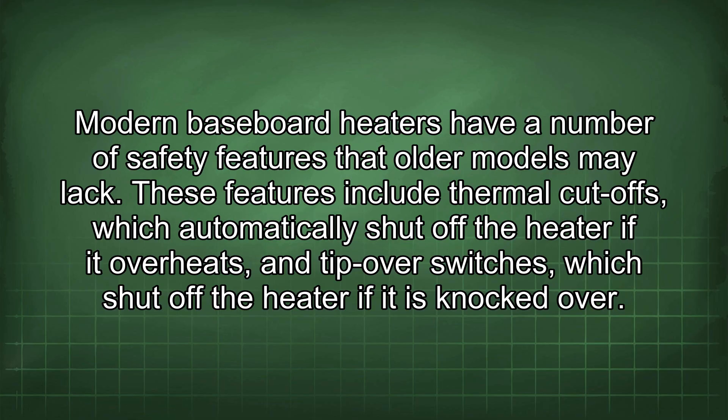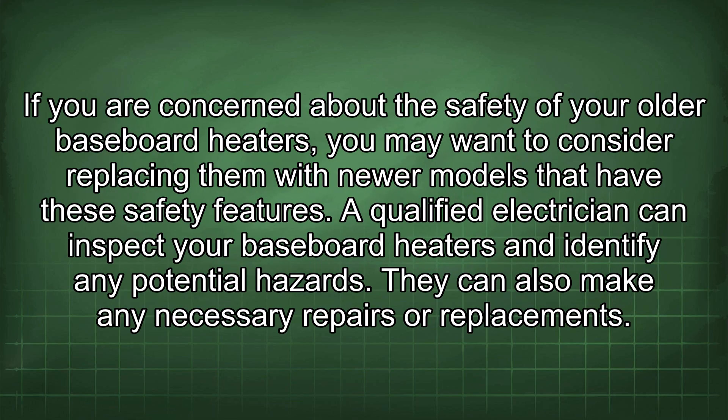Modern baseboard heaters have a number of safety features that older models may lack. These features include thermal cut-offs, which automatically shut off the heater if it overheats, and tip-over switches, which shut off the heater if it is knocked over. If you are concerned about the safety of your older baseboard heaters, you may want to consider replacing them with newer models that have these safety features.